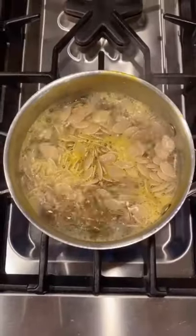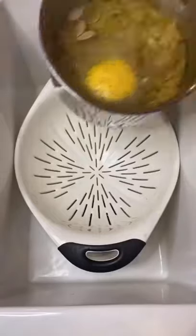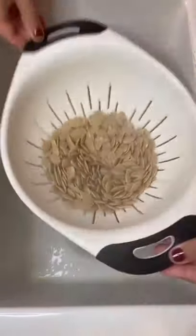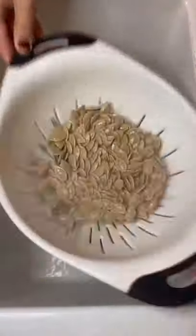transfer the seeds to the stove and let them boil for about 10 minutes. Now you can strain the seeds in the kitchen sink. Be sure to remove as much water as possible before moving on to the next step — it'll make it much easier.